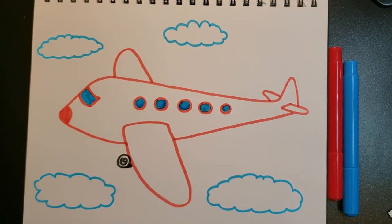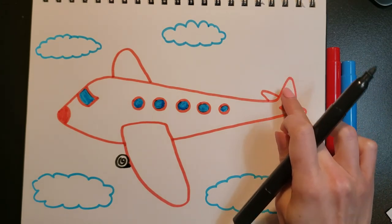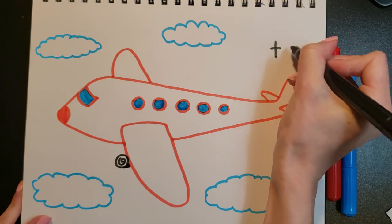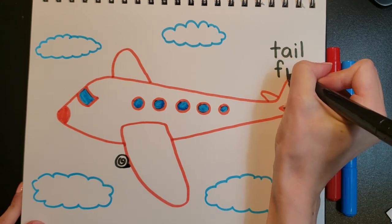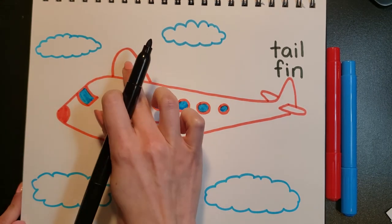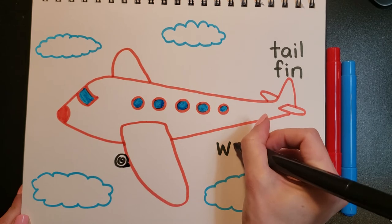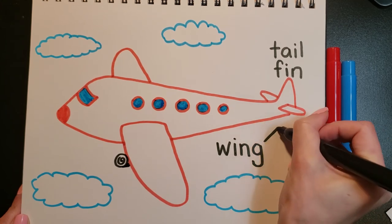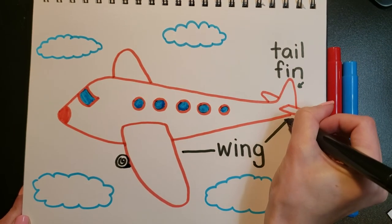Now I'm going to get my black marker out — or you can use a pencil — because we're going to do our writing. Remember this back part that looks like a shark fin? This is called a tail fin, so let's write 'tail fin.' Now we've got these parts here — these four are wings, so I'm going to write it one time: W-I-N-G, wing, and draw a line to where the wings are.